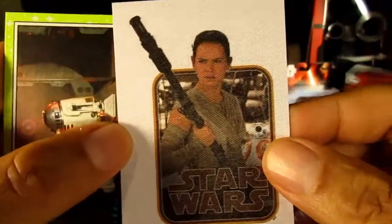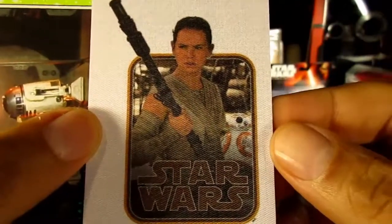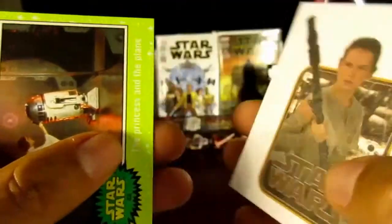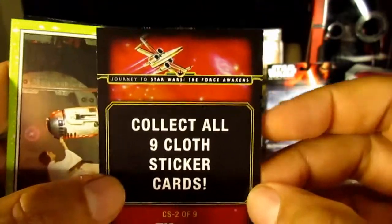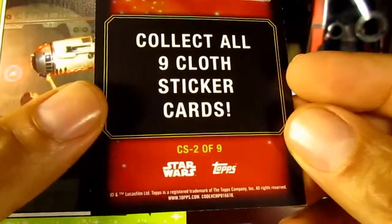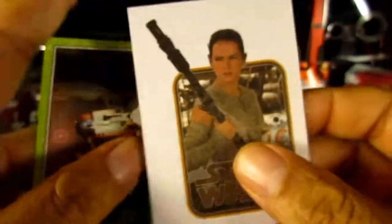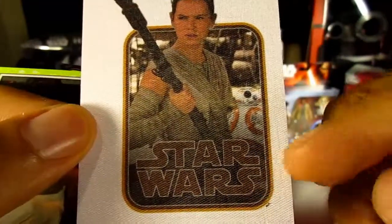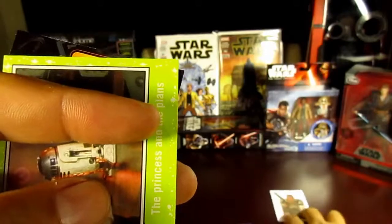Special insert — this one is the Rey, or Daisy Ridley, cloth sticker. There are about nine of these, and this one is number two of nine. You'll notice it has the retro old style look to it. I've also got the cloth style special card — pretty cool.